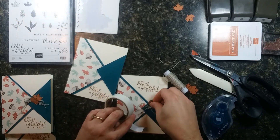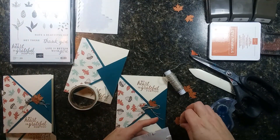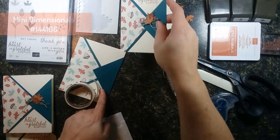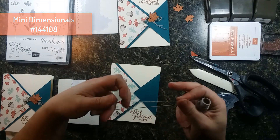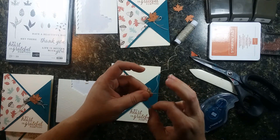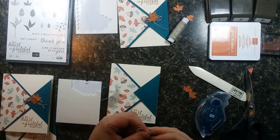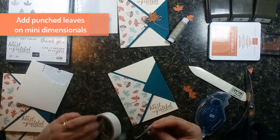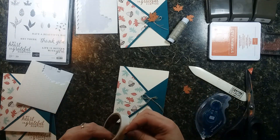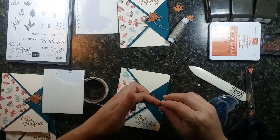Then tuck some little leaf punches in. I'm going to pop this one up on a mini dimensional, so we have lots of dimension there. So that was maybe five minutes, and we made two beautiful fall cards that say 'my heart is grateful for you,' from the Beautiful Autumn stamp set. Quick little technique — just cutting the squares into diagonals. And that's it. One last leaf, and we're done.